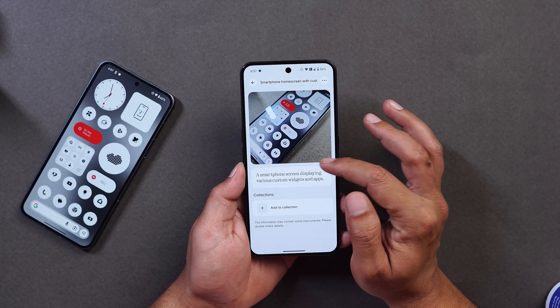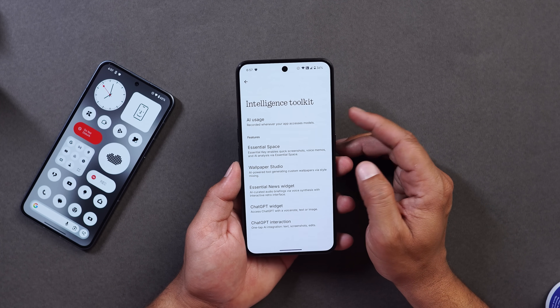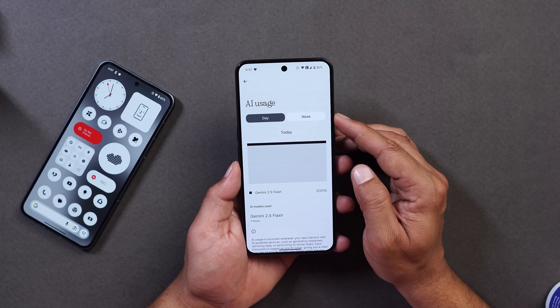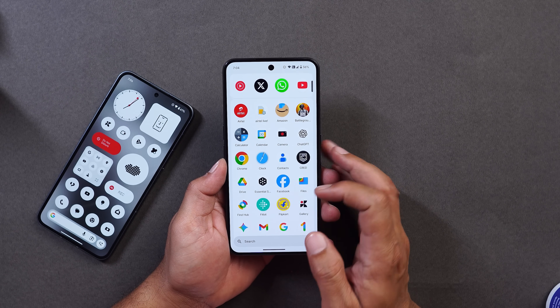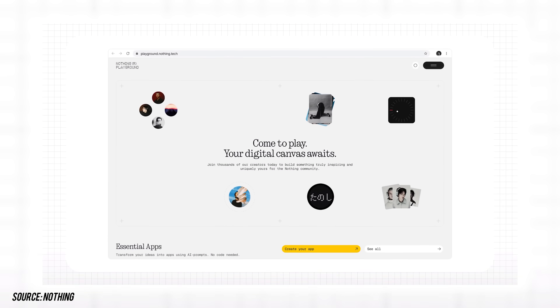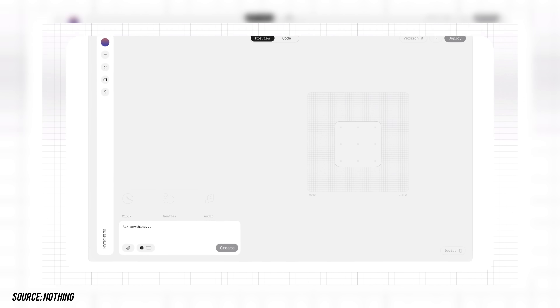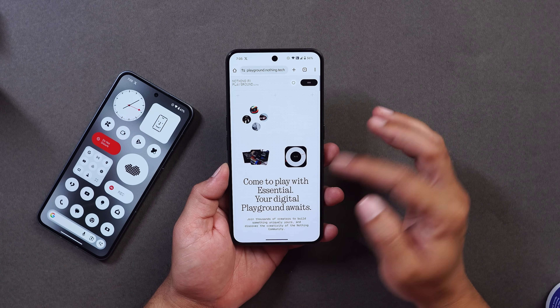Going to Settings, then Intelligent Toolkit, there are some UI changes and a new AI Usage option at the top, which shows usage based on day and week. They've also added something called Playground, where you can experience unique creations from the community including Essential app, Glyph toys, camera presets, and even equalizers. Currently it can only be used via web browser — I'll provide the link in the description.